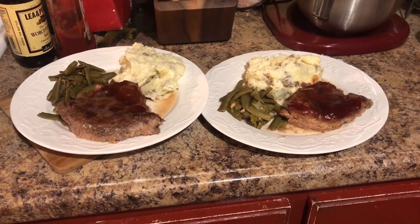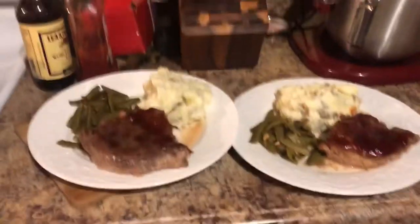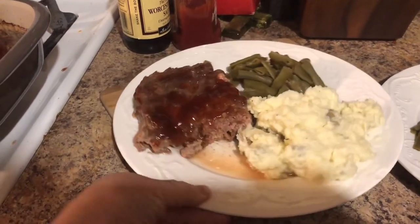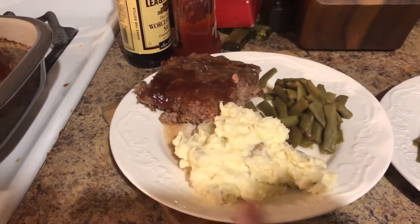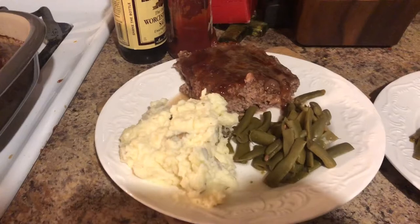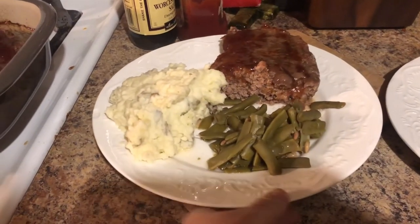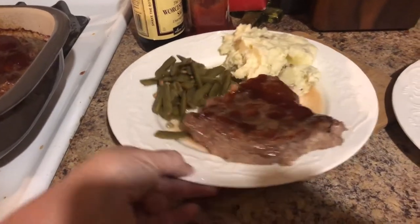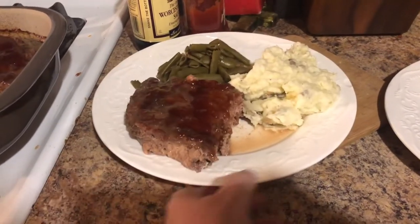All right, here is the finished product — it's lovely. Ooey gooey mashed potatoes to go with it. It's cooked perfectly, not too done, so moist. It's not dry. The best way to eat meatloaf is not dry.